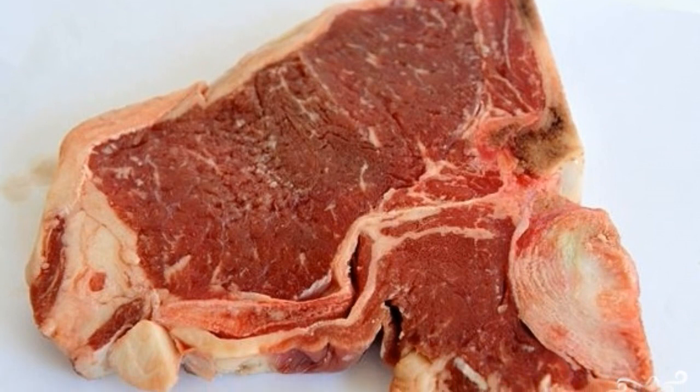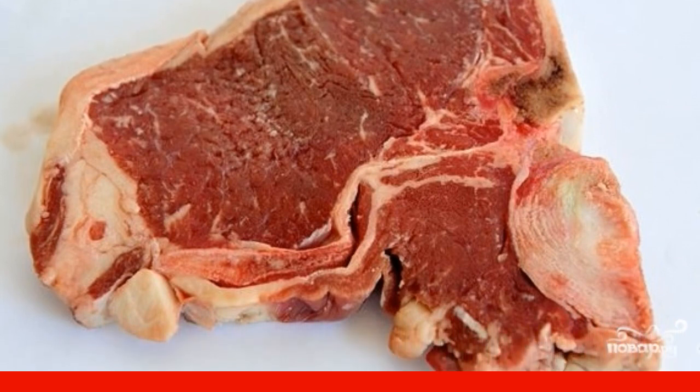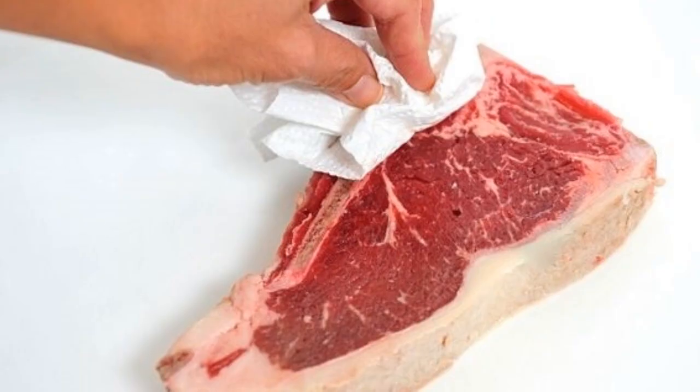Step 1: Before cooking, the entrecote must acquire room temperature. Take it from the refrigerator and leave it in the kitchen for half an hour.